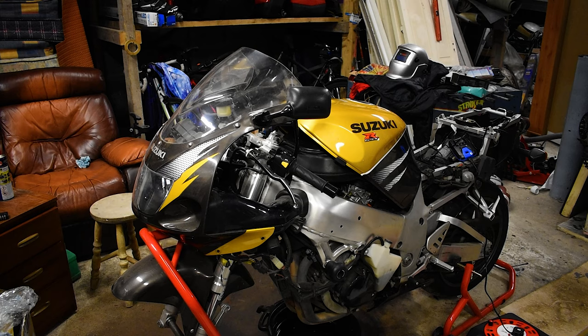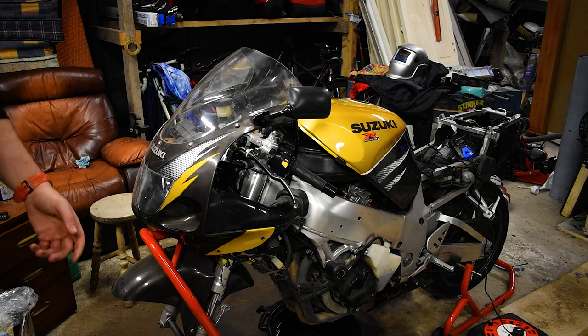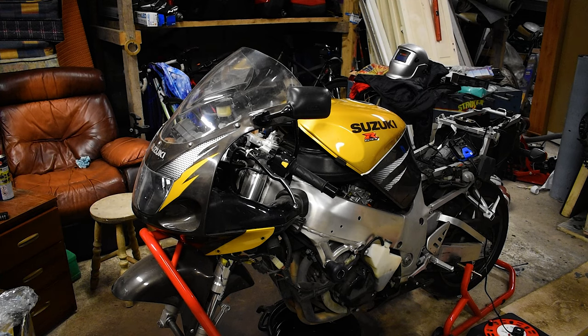Next, what I want to do is drain the coolant. I just have to find something to drain the coolant into, but that has to come out too because it's manky.